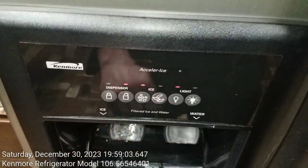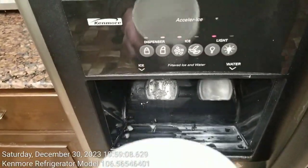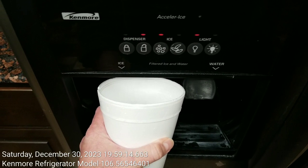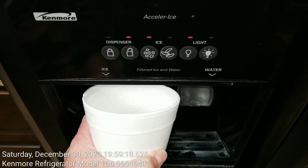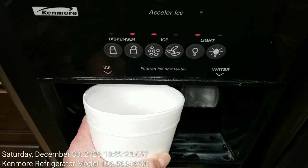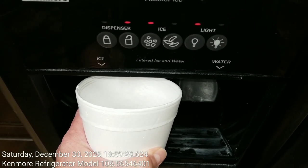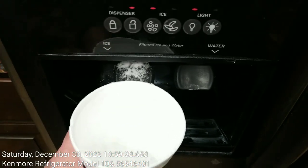So when I'd fill up my cup — here's one of my beat-up old styrofoam cups — I would usually just take my cup and fill it up with crushed ice, and then get the amount that I want.